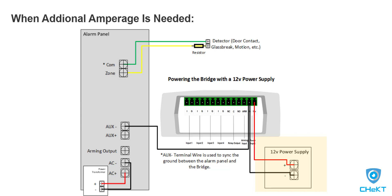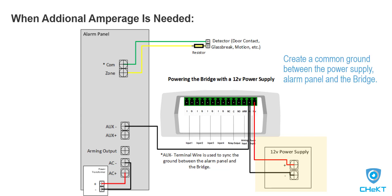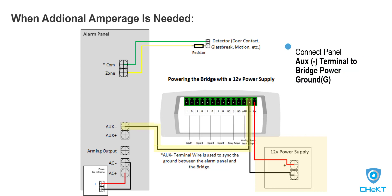When using a separate 12-volt power supply, the bridge needs to share a common ground with the panel's 12-volt auxiliary power ground. This is done by running a single wire from the negative ground terminal of the panel to the power ground connection on the bridge. Once complete, the bridge has power and shares a common ground with the alarm panel.